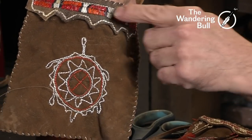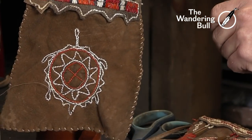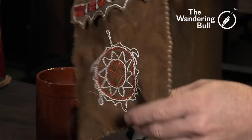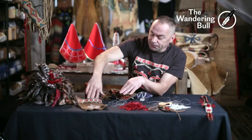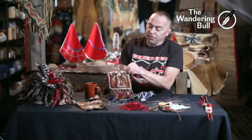Once again, that band across the top is the zigzag stitch. It's done on brain tanned, walnut dyed deer skin. Same with this one - brain tanned, walnut dyed - and it has tin cones.